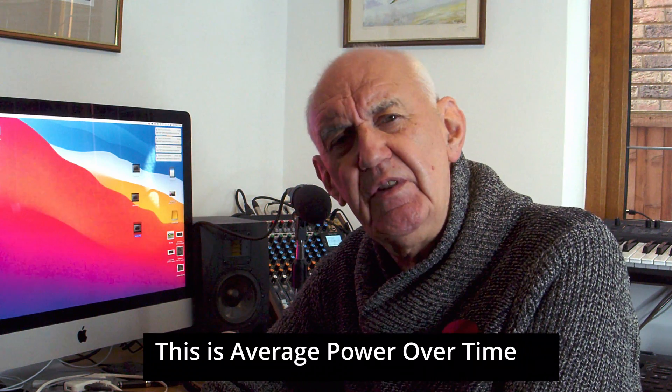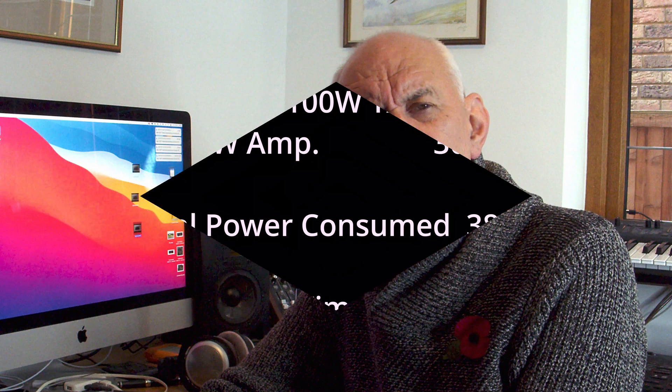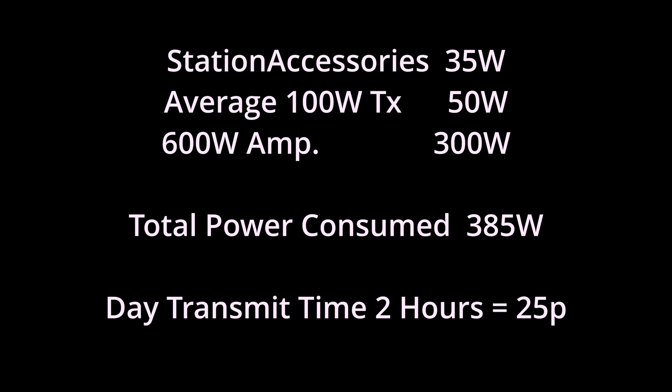So with 50% efficiency, if the average power into the antenna is 25 watts, it needs to draw 50 watts. The average power drawn on SSB for a 100-watt transceiver is around about 50 watts — and we can apply the same ratio to a linear amplifier. Looking at a typical 600-watt HF station running SSB: accessories 35 watts, 100-watt transceiver average consumption 50 watts, 600-watt amplifier average consumption on SSB 300 watts — gives a total of 385 watts. Over a period of two hours you would actually be consuming 25p of power.